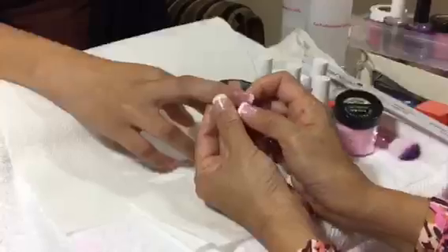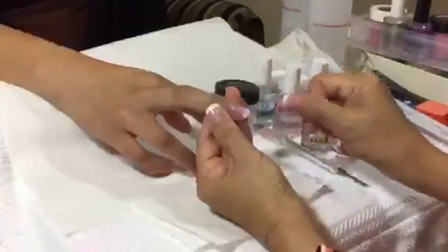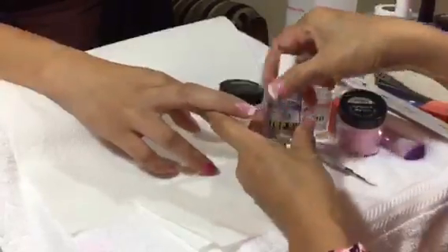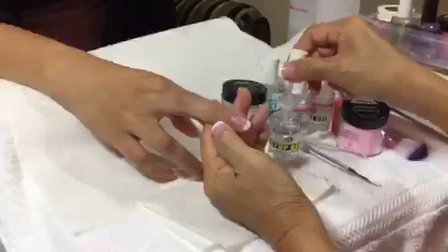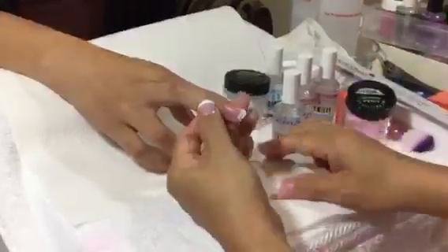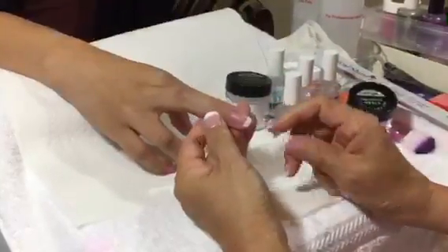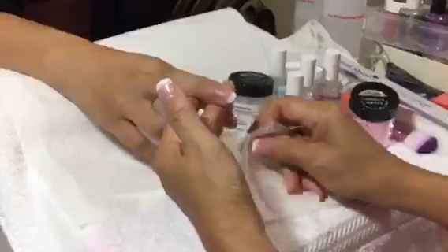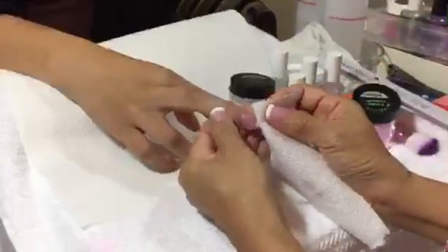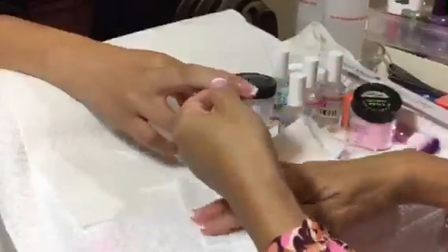This time you must wait for the sealer to dry completely. Because if you don't, the brush will pick up some sealer and get hard, and the top gel will also get hard. That's why we recommend you let the sealer dry completely. Sometimes you can use a lint-free cloth to wipe it lightly — that will be okay too.